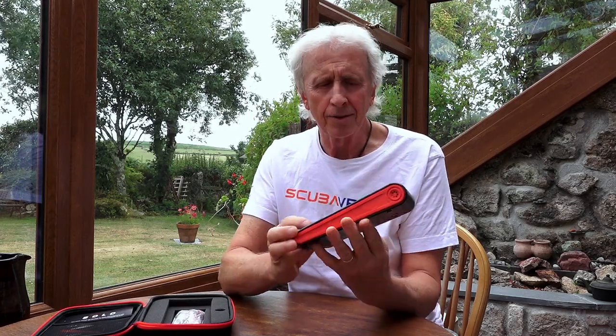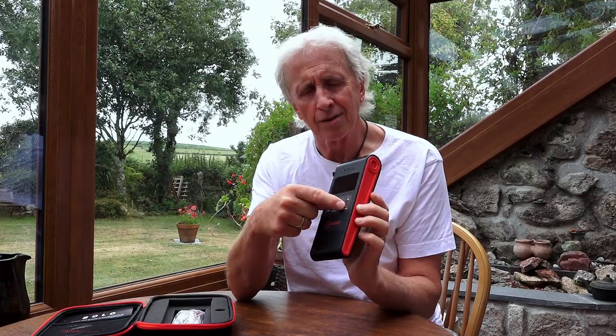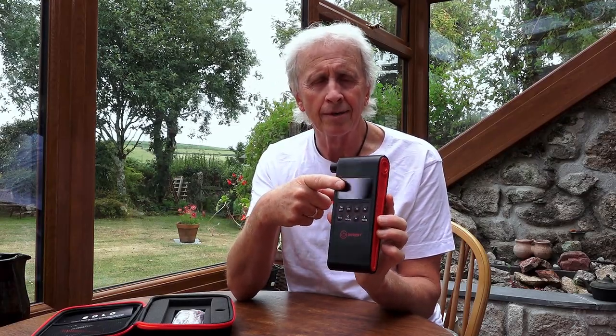Nice looking unit. It's well made, very rugged, good design too. Easy to understand large buttons on the front with a good size information screen. I've only used it briefly and that was to analyze my nitrox tank, and it gave me the O2 contents very easily and very accurately as well.